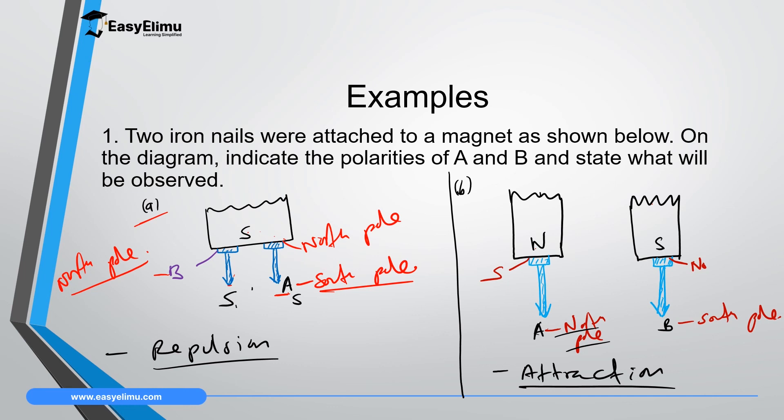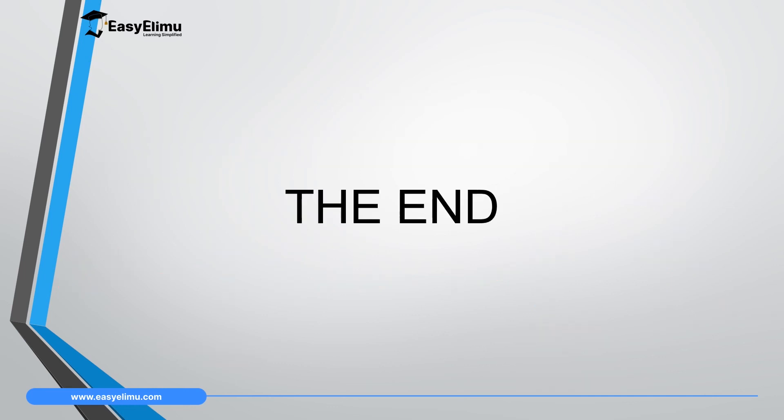That marks the end of our lesson today. In the next lesson we will discuss the stroking method.